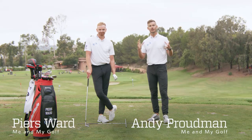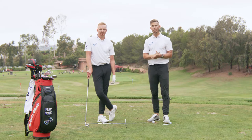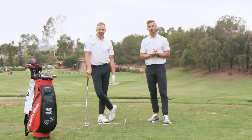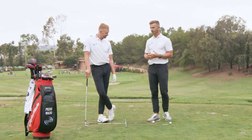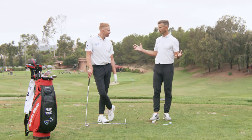Hi, we're Andy and Pearce from Me and My Golf, and we're going to show you exactly how to video your golf swing correctly and what to look for to help you with your golf swing.